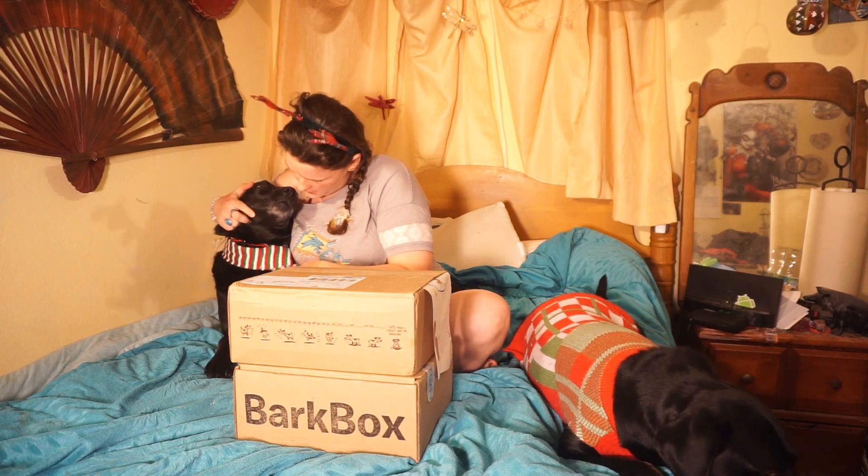Hi everybody! This is Sam. I've been stupid busy lately — three jobs, house remodeling, school, and whatnot — so I forgot to do Thanksgiving's Bark Box, and it's literally Christmas Day right now. Ruby's got her ugly sweater on and Booger has a little scarf from last year's paw pack. I'm going to do an unboxing for you guys of both Thanksgiving and Christmas Bark Box.